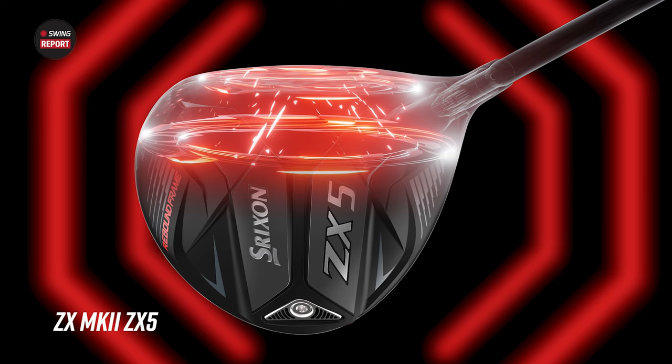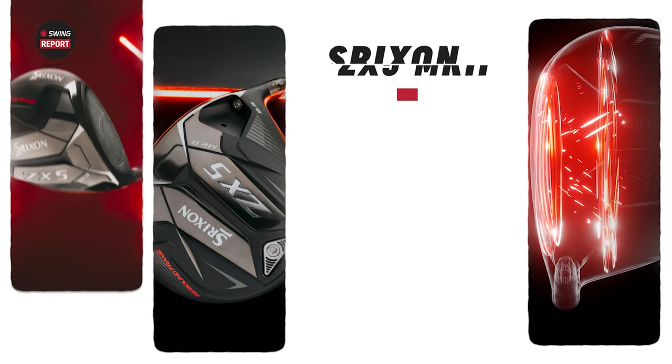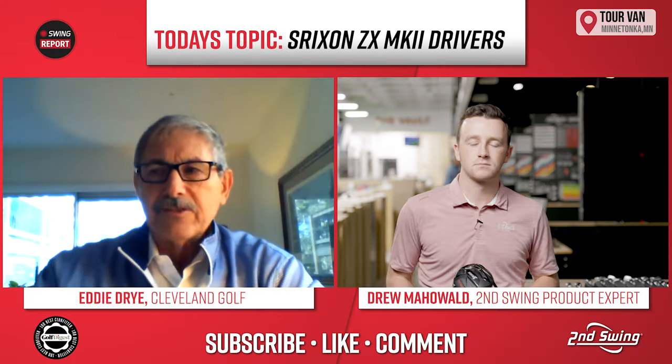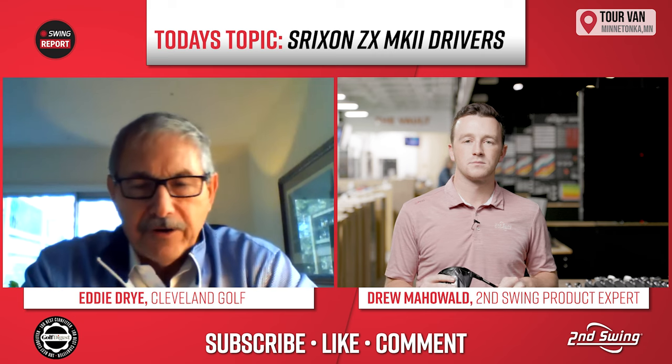I think most golfers with today's technology know that a driver hits the golf ball and it rebounds — it flexes like a trampoline off the face. Everybody's going for speed. We've been improving the driver and we call this a rebound frame, because literally there are like three trampolines: a flex on the face, a stiffer part behind it, then another flex, then another stiff. It works fantastic and goes all the way through the driver, fairway, and hybrid.